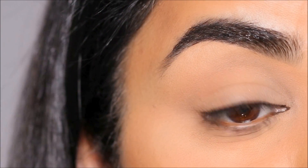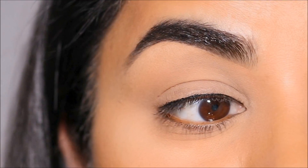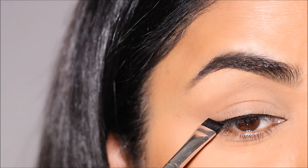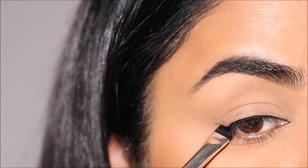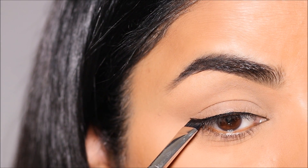You don't have to pull a stroke or draw a liner — all you have to do is stamp, and you can see how beautiful that looks. For the outer wing, I'm going to stamp once extending my lower lash line and then join it to my upper lash line and fill in the gaps.